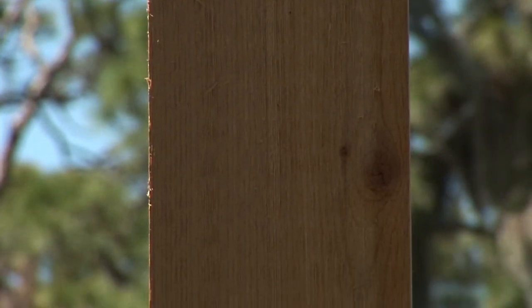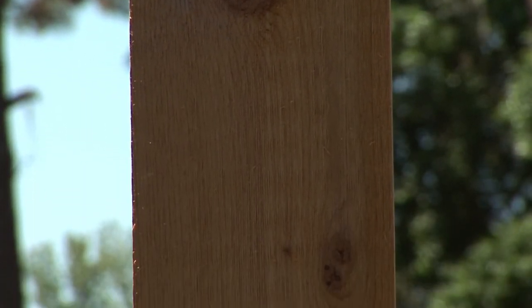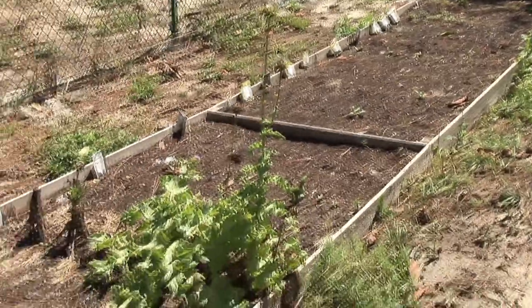One of the things I like to use is a cedar plank. I can find that in my local garden supply or lumber supply store and have it cut to the lengths that I need so that I can assemble my raised bed and garden edging just the way I want it.